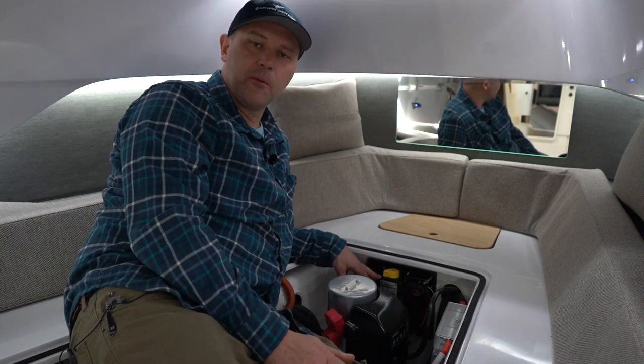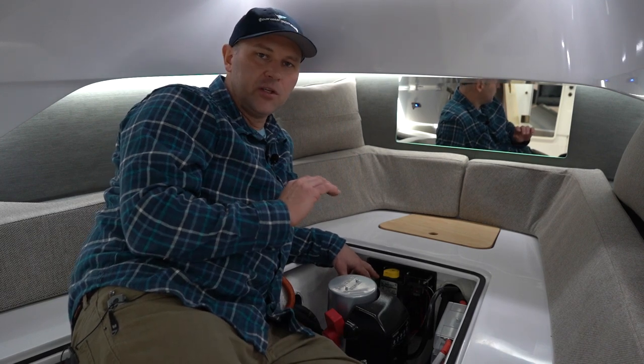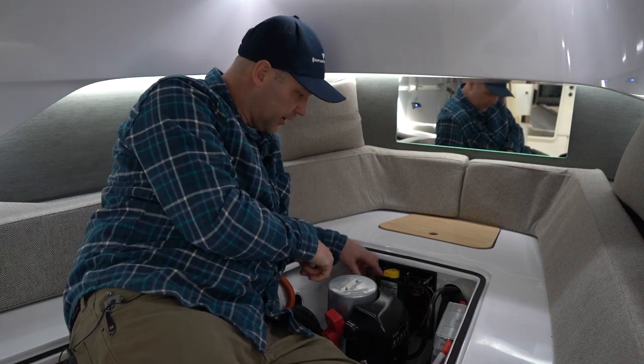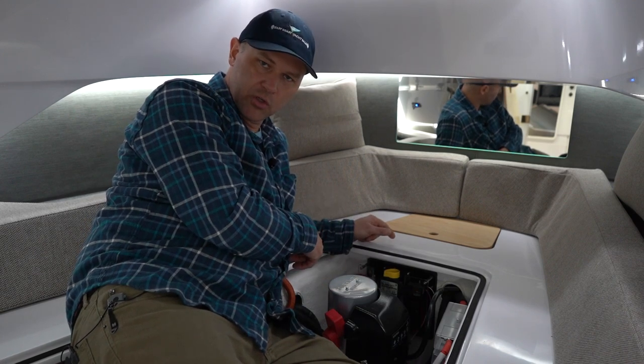There are a couple of things to know about these remote battery switches. One — if for some reason you have low voltage and you can't turn the battery switch on at the helm, you can manually come down here and push this plunger down, which will then turn the switch on.